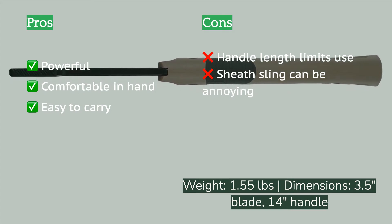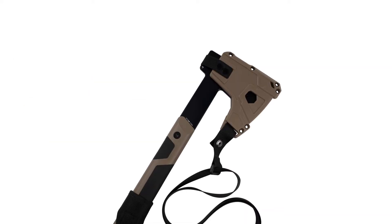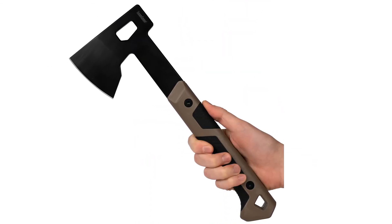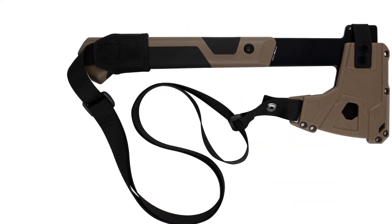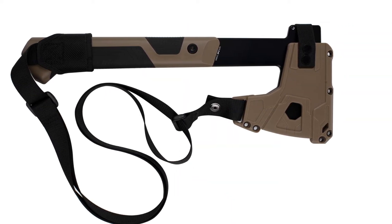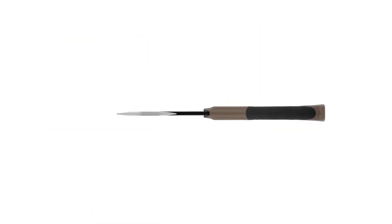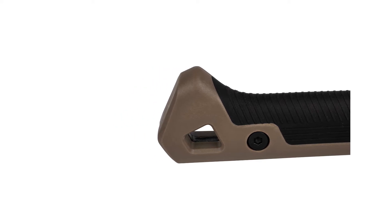It's one of the sharper options in the test out of the box, and the rubber inserts on the glass-filled nylon handle are comfortable to hold. The construction seems solid and we expect this axe to last. The plastic sheath is also surprisingly sturdy and handy, with an included nylon strap so you can sling it over your shoulder. We like this axe best for cutting down saplings, chopping up kindling, and carving off small limbs.